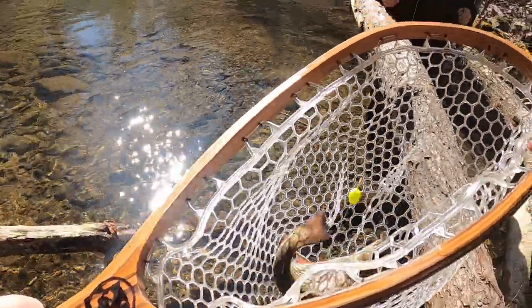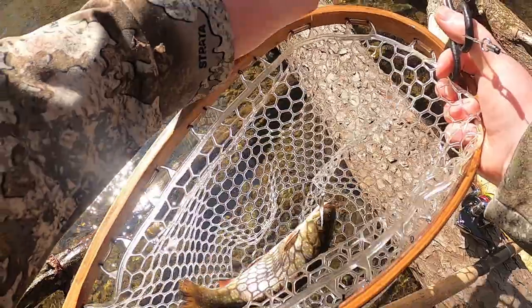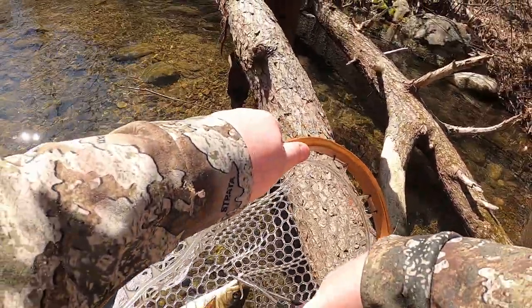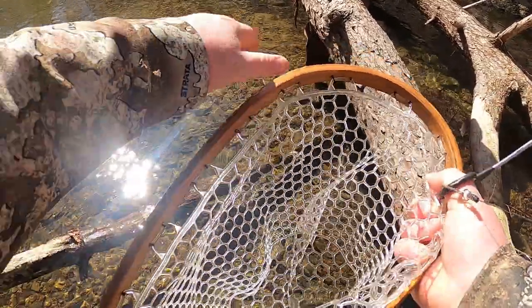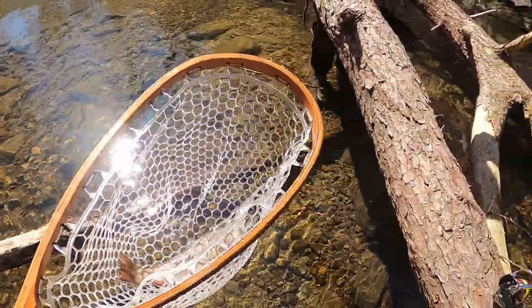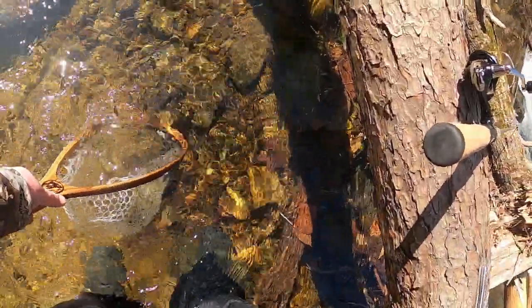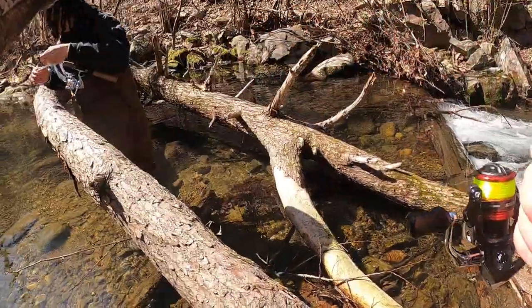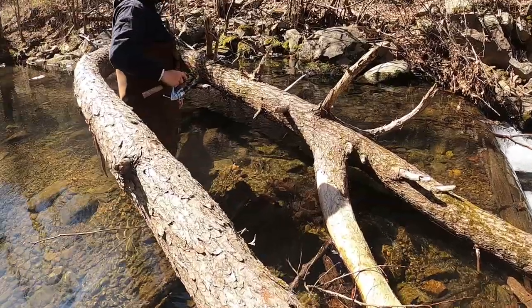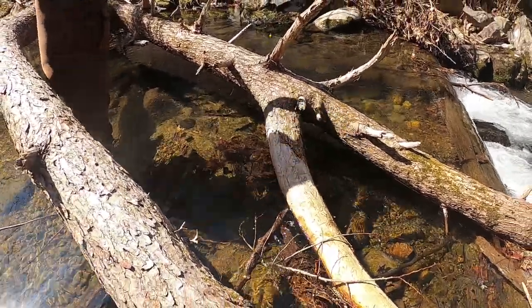Yeah, they'll eat that Gulp Minnow man. That's a nice little bait — I'm trying not to tear it up for you. I might have to try it myself. Yeah, if you want one I'll give you one. That's a nice old fish y'all, and he is gonna go swim back — I'm sure he's not happy, but he's gonna go back nonetheless.